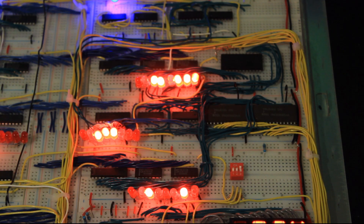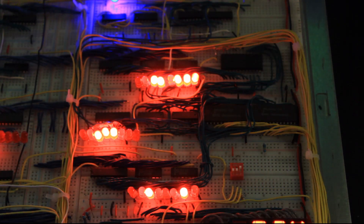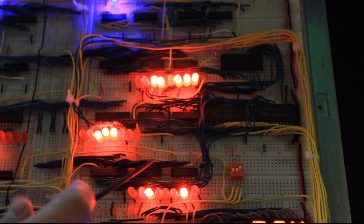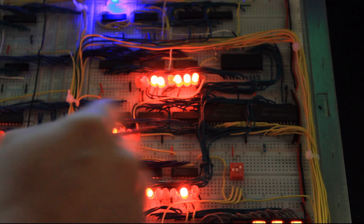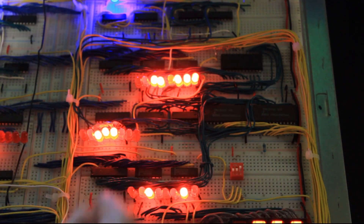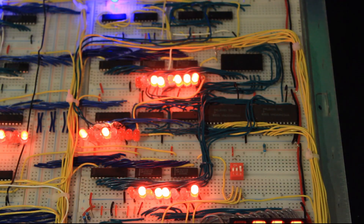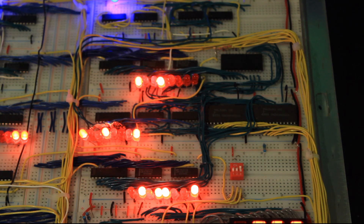Moving up a little bit, we have the B register, exactly identical to Ben's design — the 74LS243 octal bus transceiver and 74LS173 4-bit registers, a simple register. Up here we have the A register, which is exactly the same deal with the bus transceiver and the register chips.